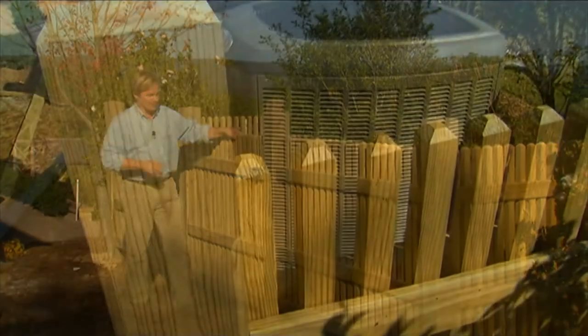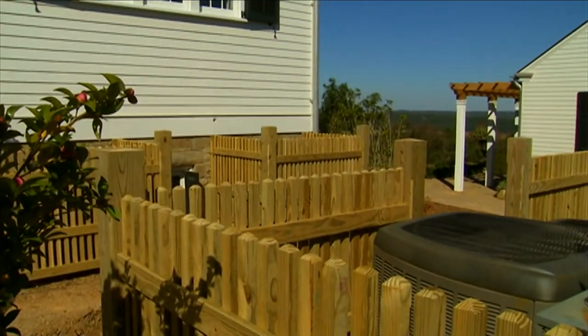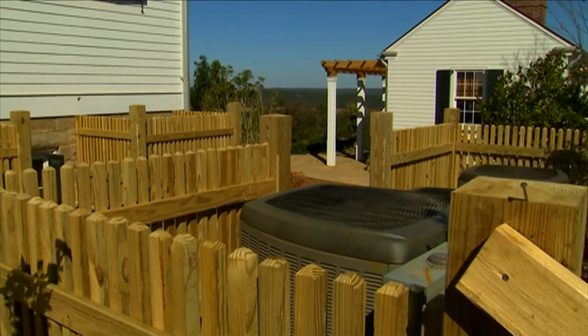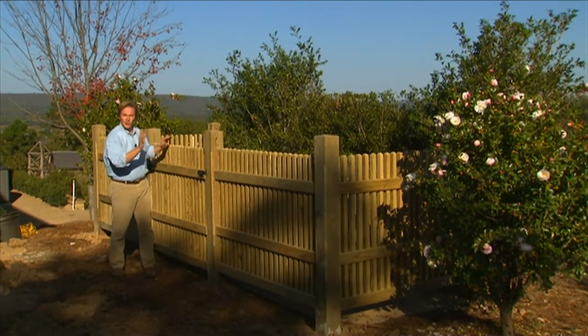But I also don't want to see them. So what we've done here is we've screened out the AC units and we now have a view that looks down through here to the end, or gable end, of the summer kitchen. So we're framing a view and we're screening off a view we don't want to see.